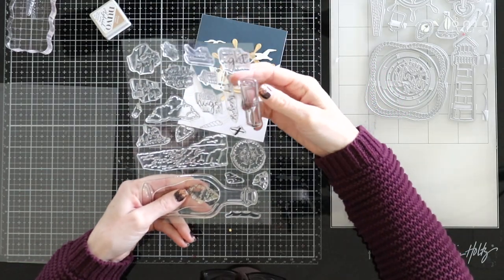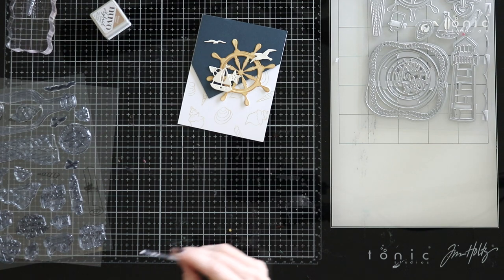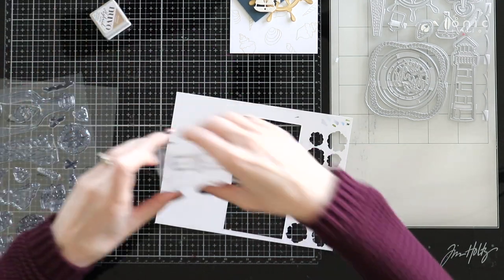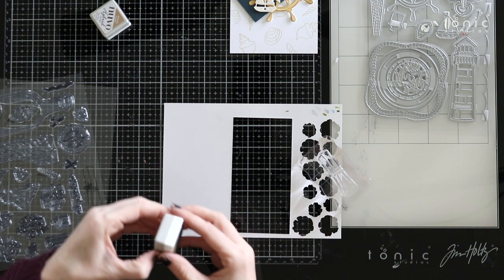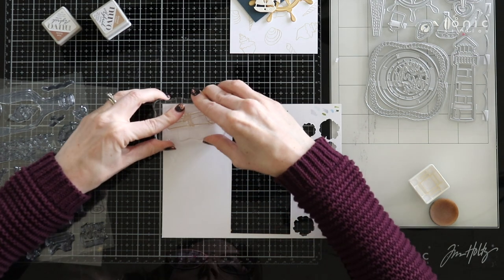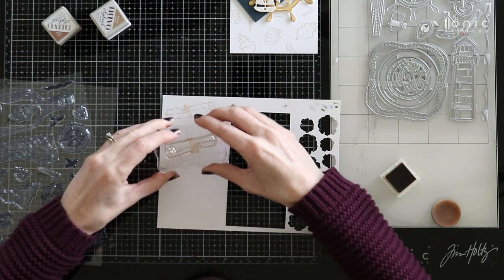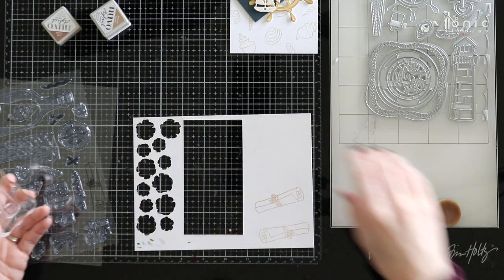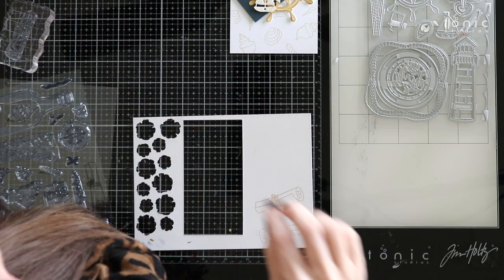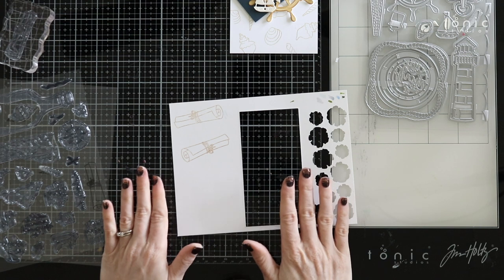Now I think to finish this off, I want to stamp this little scroll image and color it a little bit so that I can add it to my background. I'm going to take this and stamp it out with my stamp block — let me grab that darker brown. I'm going to stamp this a few times so that I can get a nice image, then I'll color it. Now this little scroll image doesn't have a coordinating die with this die set, but it's a simple enough image that it'll be easy to cut out. So I'm going to grab some of my alcohol markers and give it just a little bit of coloring, then cut it out and add it to our card.